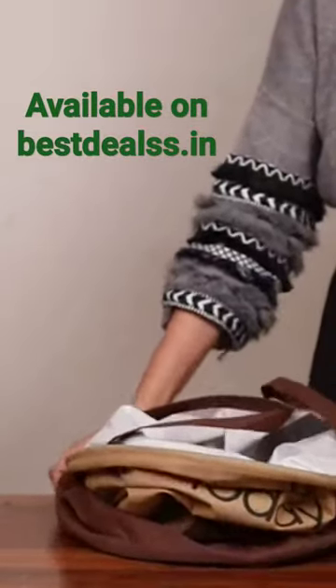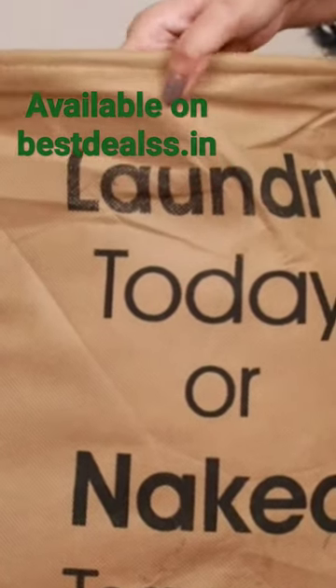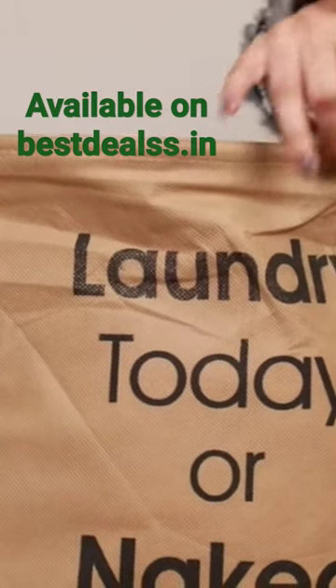Made out of cotton, this laundry bag is completely foldable. This means it easily opens up when you want to use it and can quickly be folded and kept away when not in use, helping you save space.